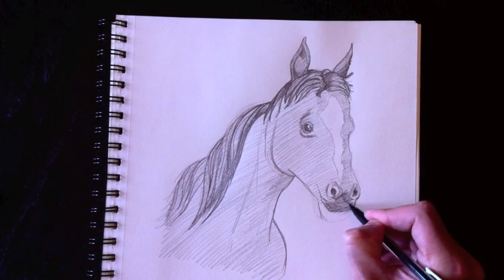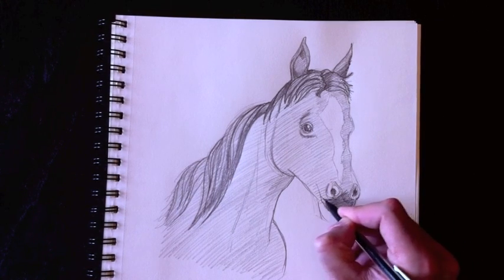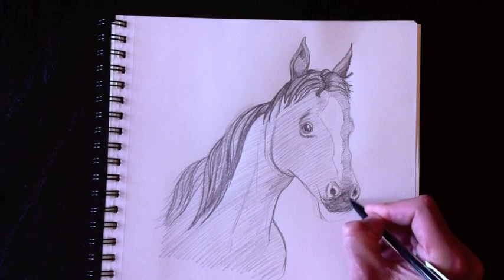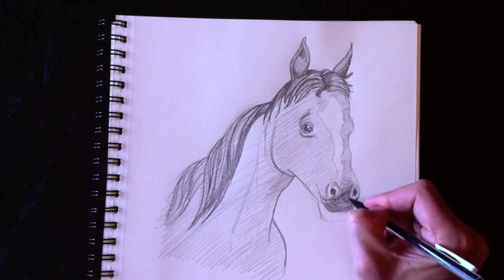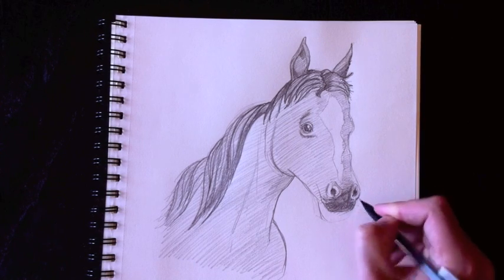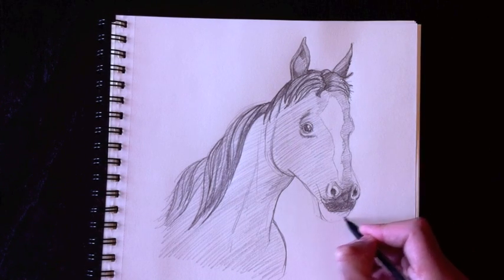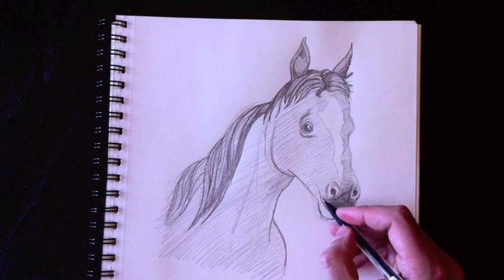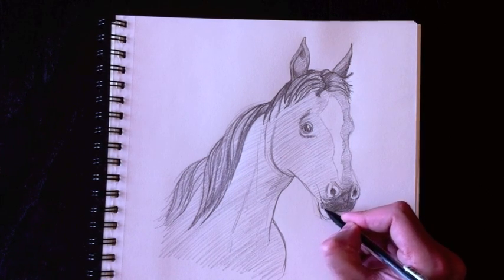We'll color that in nice and dark just because the light can't reach that part in our drawing. As we move up, we have to fade that darkness down a little bit and make it even darker down under here. We're going to draw in the bottom lip, which comes to attach to this line here.